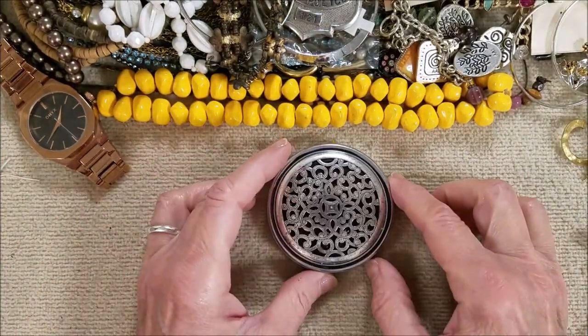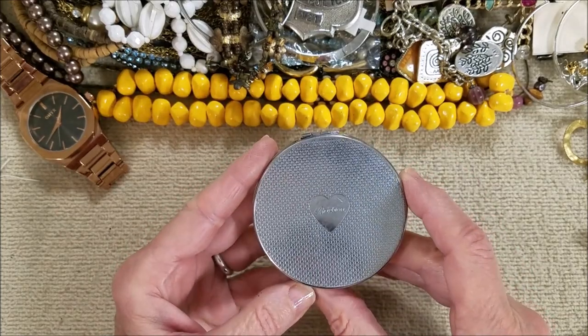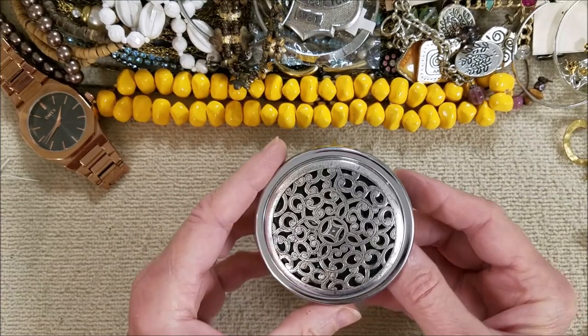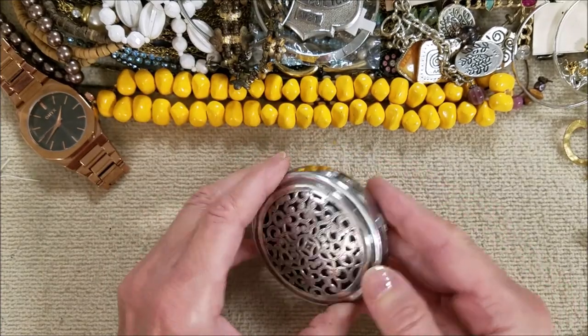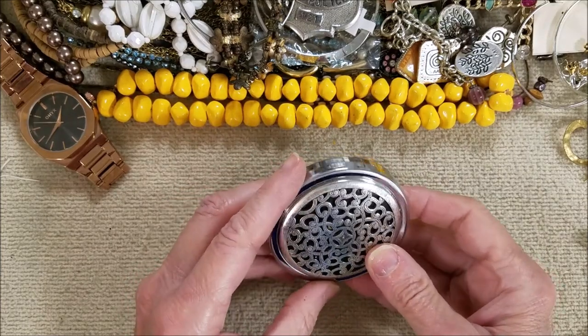And we have this — that says Brighton. It's a double mirror, but the latch is broken. But it is Brighton.